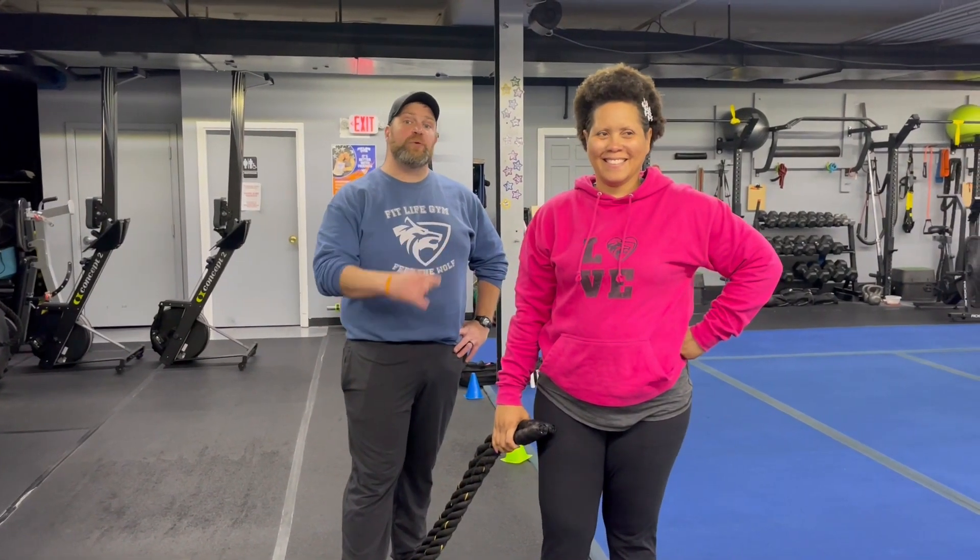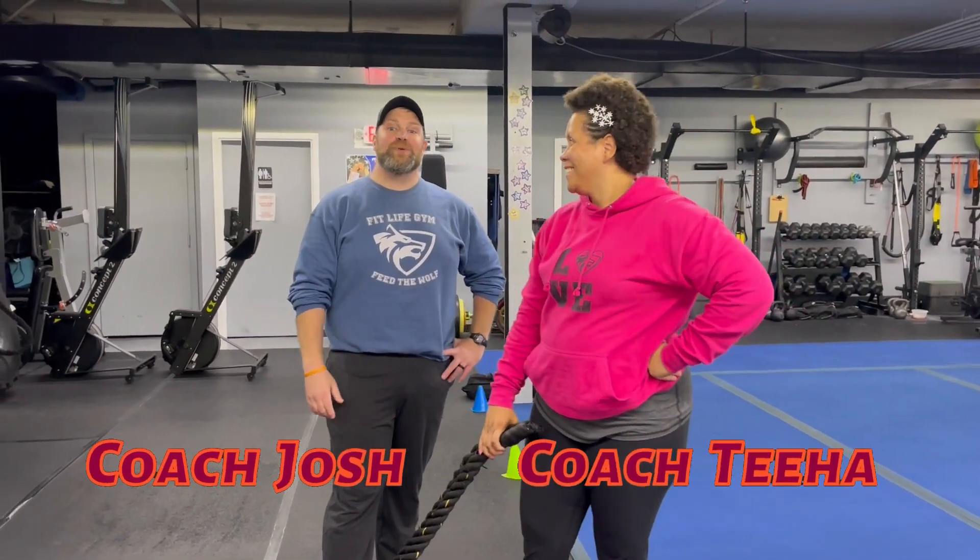Hey, what's up everybody? It's Josh here. I'm here with Coach Tia and the rest of our coaching team, and we're going to go over this week's Tabata workout for you.